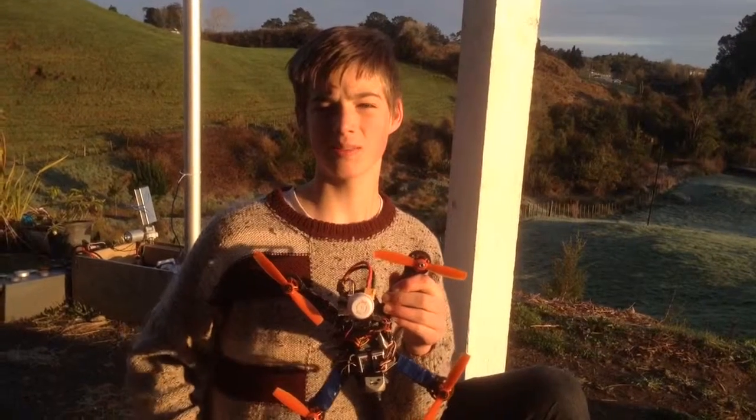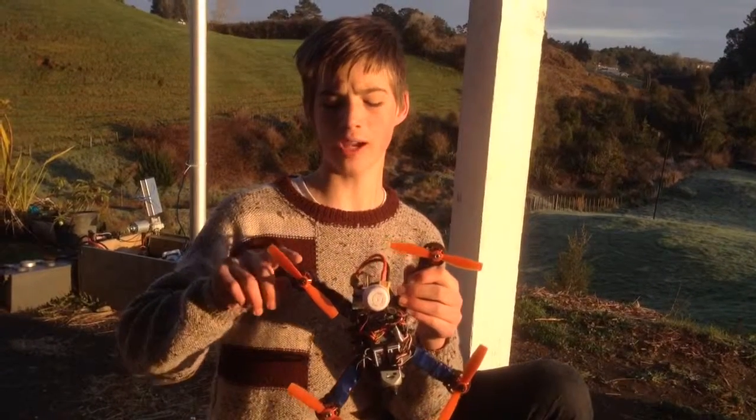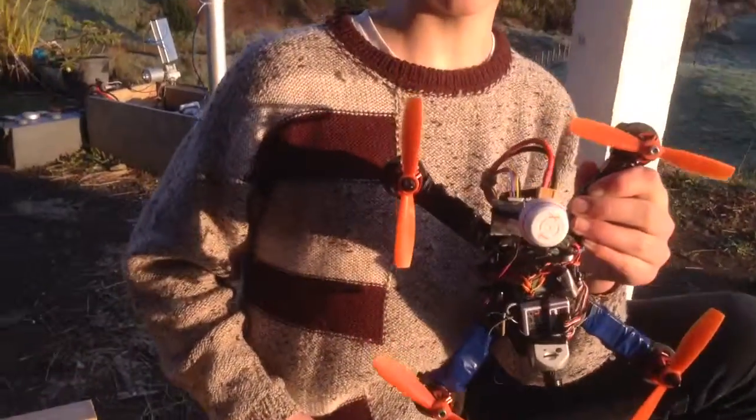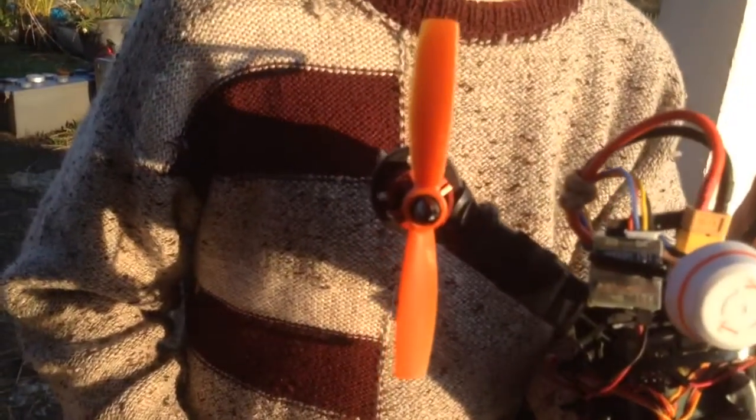Hi, good morning, welcome back to Planes of Paper. These are the Surveil Zone props mounted on my FB250 mini quad. These are the 5045 bullnose ones.